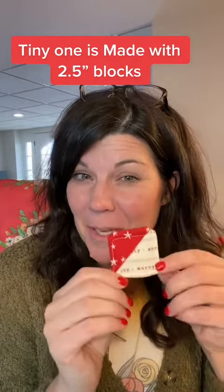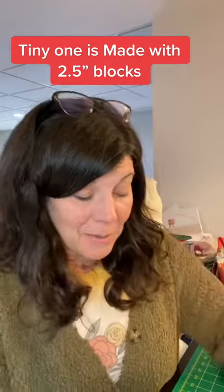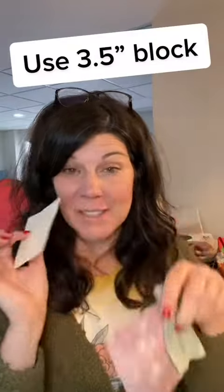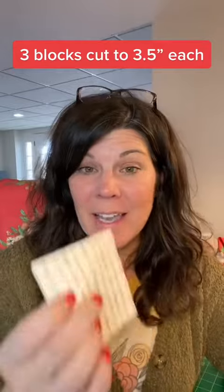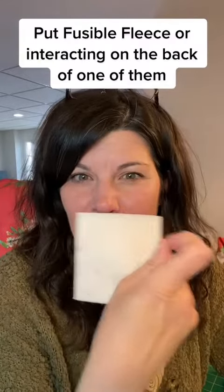This teeny-tiny one is made with a two and a half inch block. I recommend a three and a half inch block, so that's what we're going to use. You need three three-and-a-half inch blocks, and one of them I want you to put fusible fleece on the back.